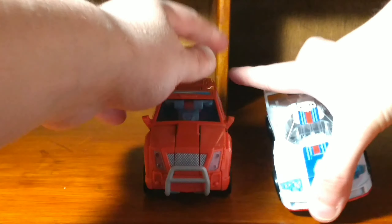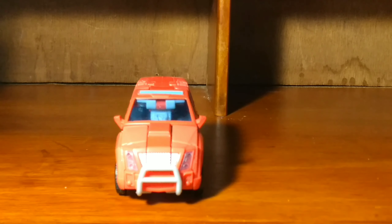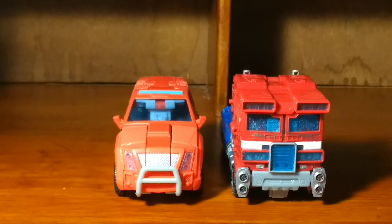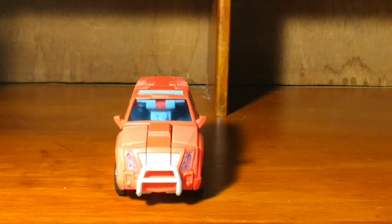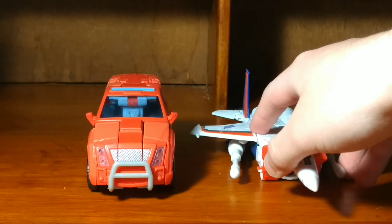Here he is next to the Power of the Primes Deluxe Jazz, here he is next to the Siege WFC Optimus Prime Voyager figure, and here he is next to the Deluxe Classics Starscream figure that I reviewed last week.